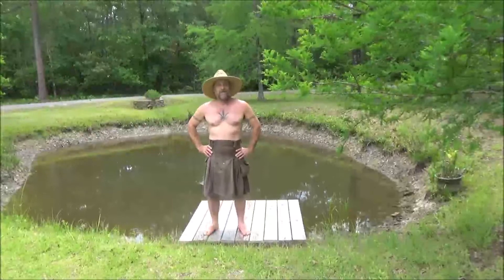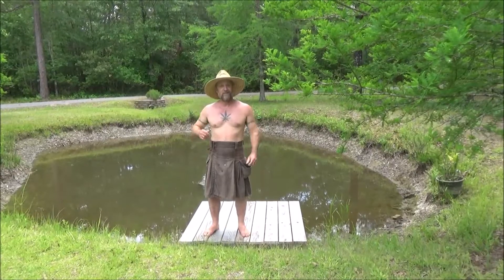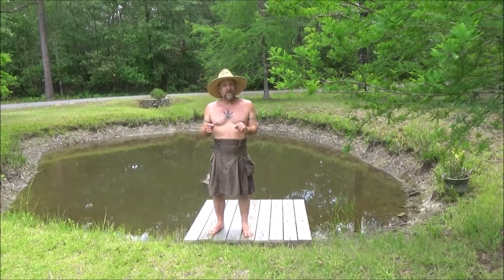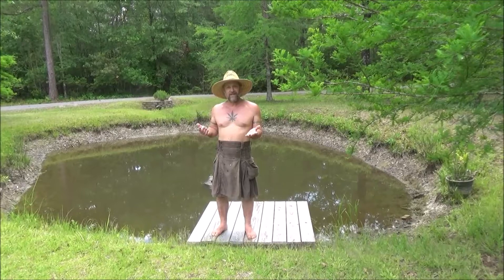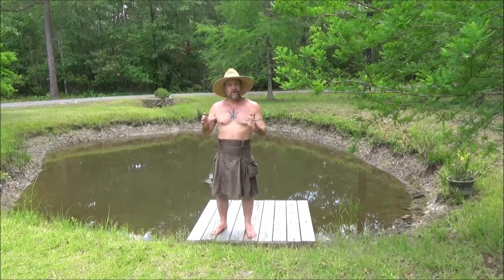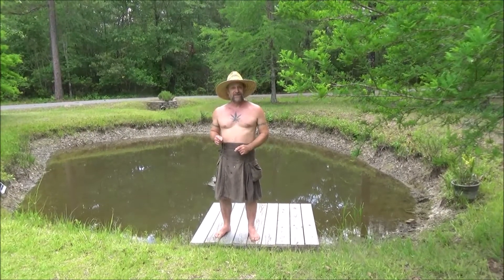Hey, how's it going, everybody? I was going to make a short video about a long way to get dinner. First, I'm going to catch bait fish from this little pond. I'm going to use those bait fish to catch bass, and then I'm going to cook the bass branzino style. Branzino is the European bass — it's big in Italy. I'm going to cook the fish whole and also use herbs and other goodies from the garden. So let's get started.